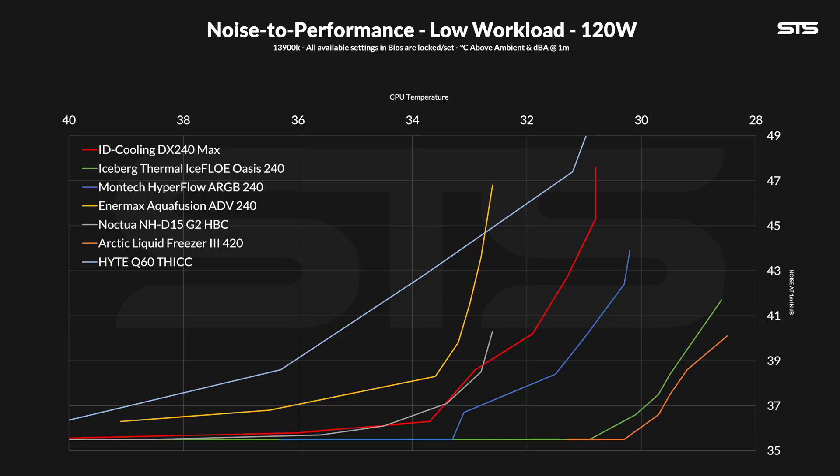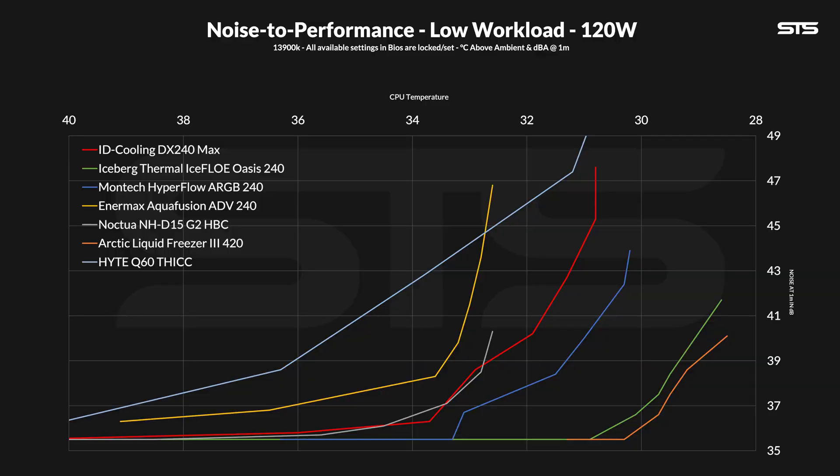Now let's talk about noise — I think I know what Max actually stands for. To be clear, the DX240 is not unbearably loud for an average level of cooling. Take the Hyte Q60 — that one just goes off the chart; its noise-to-performance ratio wasn't impressive at all. The DX240 Max isn't breaking records either — compared to the Montag or Iceberg Thermal AIOs, it's not quite there. That said, it's better than an Anamex AIO. Compared to high-end air coolers like the NH-D15G2, it's relatively competitive until the D15G2 gives up, and then the DX240 Max just keeps going.